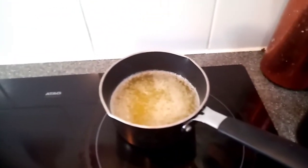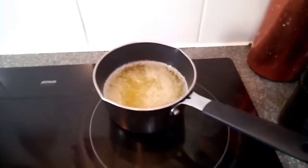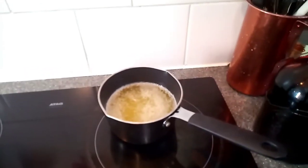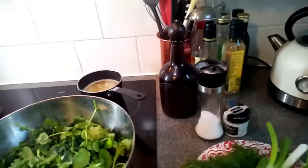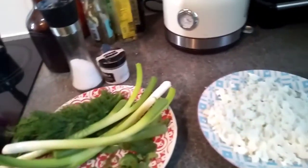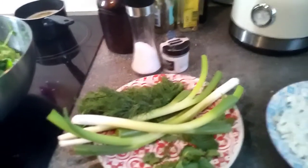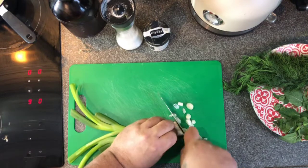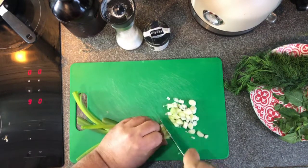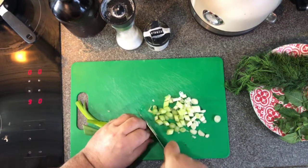For the phyllo, we need melted butter and olive oil — around 250 grams combined. That is what we need to start. We begin by cutting our spring onions into small pieces. That's the first thing we're going to fry to give some taste in the olive oil.